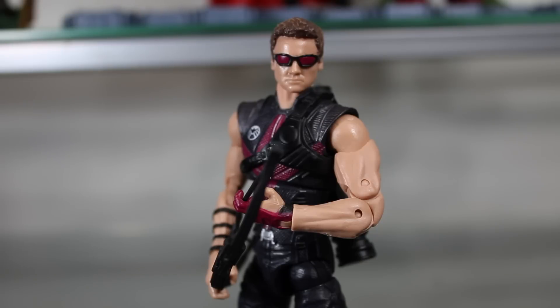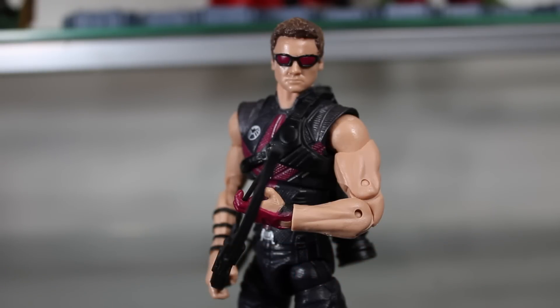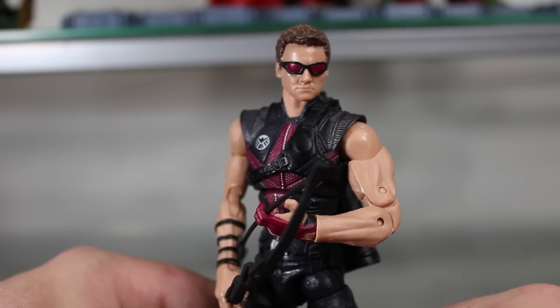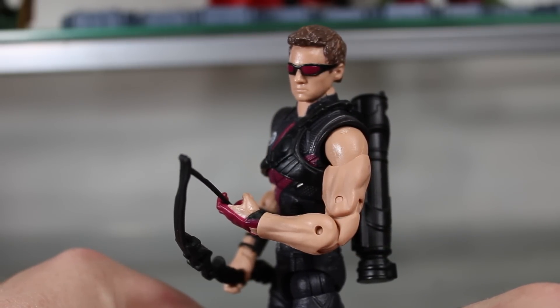Welcome to another Avengers Walmart exclusive review. This time we're looking at the 6-inch Hawkeye figure. This is one that, for whatever reason, maybe short-packed, has been really hard to find — in some cases harder to find than Hulk. I had to order Hulk online and I've still never seen him in the store. I actually just found Hawkeye and Loki today; they were the only ones, so I was really excited to complete my Avengers collection.